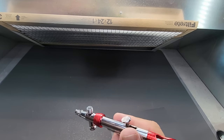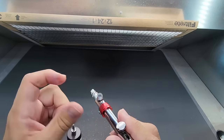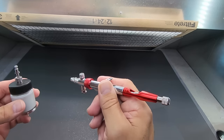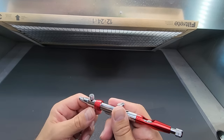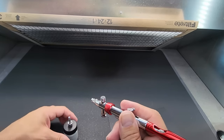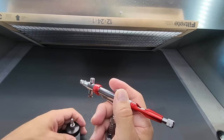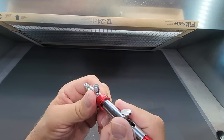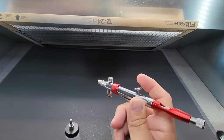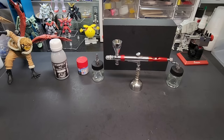Before we head back to the bench, let me show you something I like about cleaning this airbrush. I just pop the jar off the bottom, flip it up, and now I can clean it out like a gravity feed — just get in there and bring it to the bench to clean separately. That's pretty handy. I don't like siphon feeds because of the cleaning hassle, but being able to flip this up eliminates that pain.